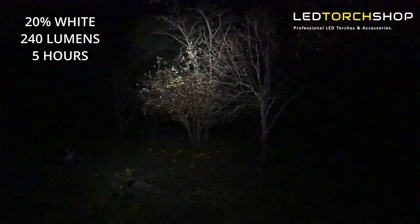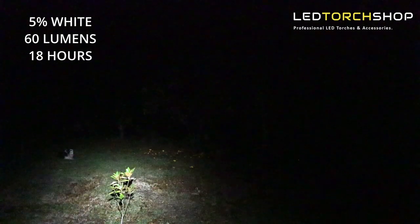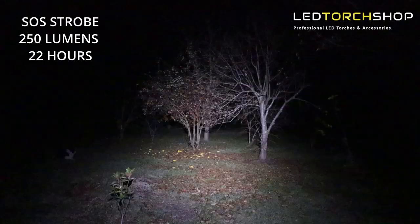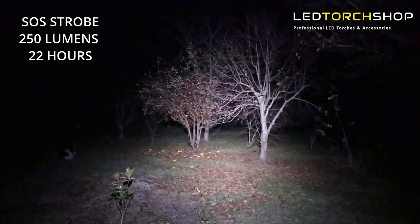At 20%, you get 240 lumens and over five hours run time. That's easily enough for walking around trails or doing close-up work. Then at 5%, which is 60 lumens — for such a little light, it focuses that in really well and you can see what you're doing. Not a lot of lights at 5% let you walk around; this one definitely does. It also has an SOS strobe function at 250 lumens, and it's saying you'll get around 22 hours out of that.